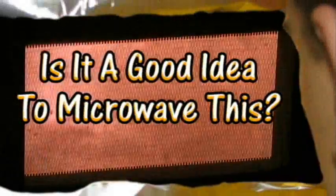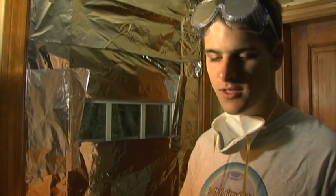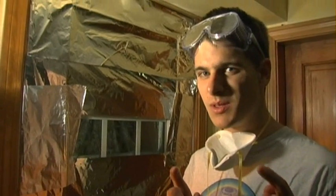Is it a good idea to microwave this? Let's find out. Here in the Jory Caron Laboratories, safety is our number one concern. That's why we have this giant tinfoil shield — to protect our nuts, because nobody likes roasted nuts. We also have these masks and fans to circulate the air, and as always, our GE Turntable Microwave.